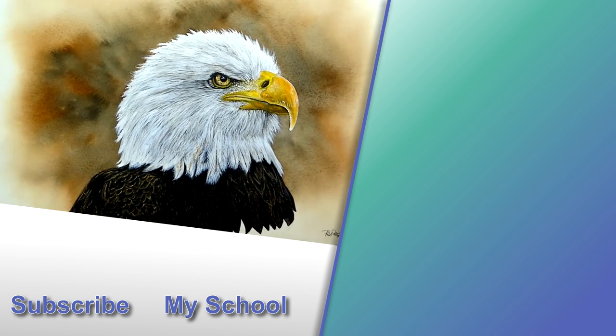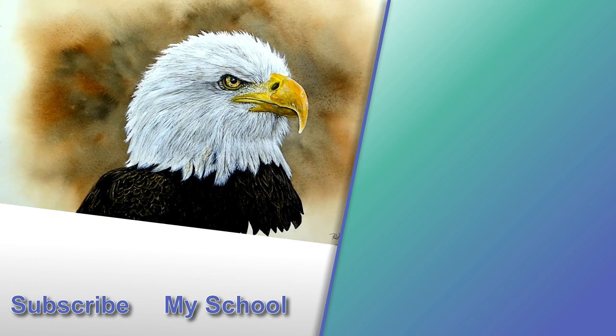Would you like to learn how to paint birds' feathers? Have a look at the video to the right, and I'll see you there.